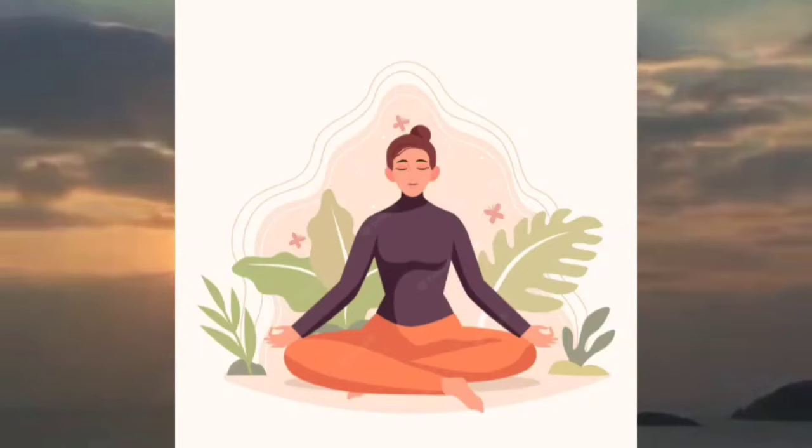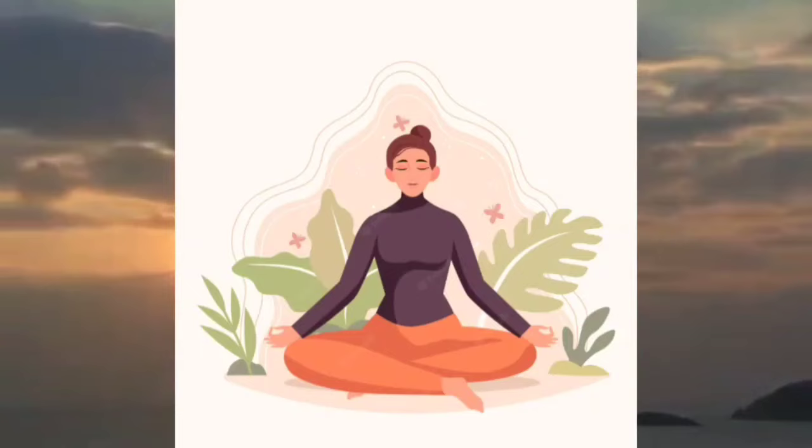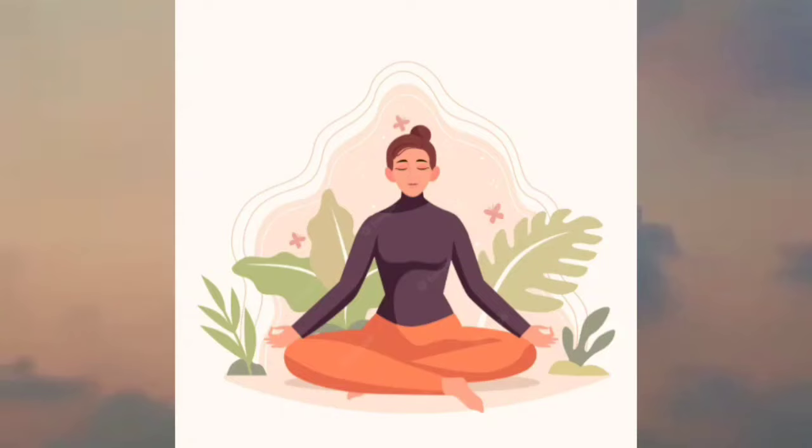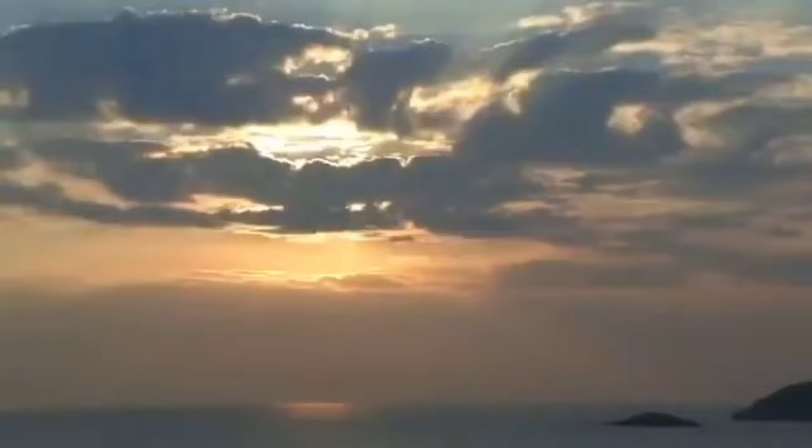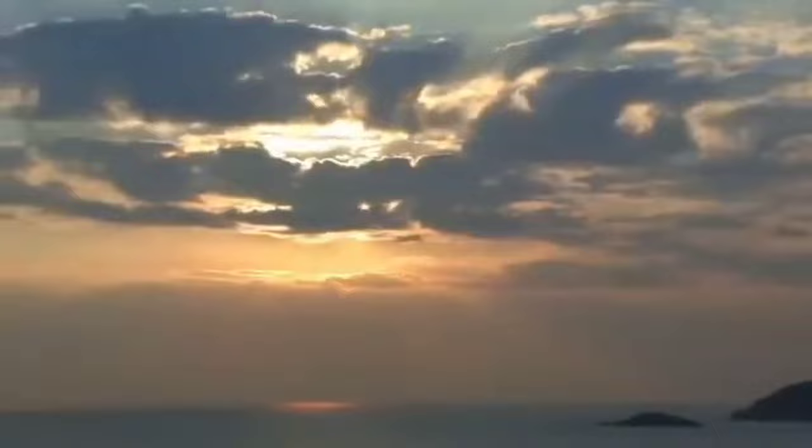Relax your chest externally and internally. Relax your abdominal area, externally and internally. Relax your thighs. Relax your knees. Relax your calves. Relax your feet. You are now at a deeper, healthier level of mind, deeper than before. This is your physical relaxation level 3.